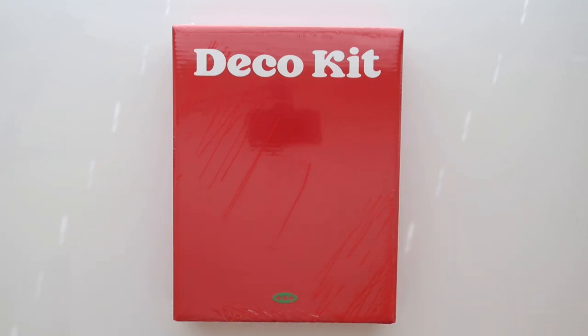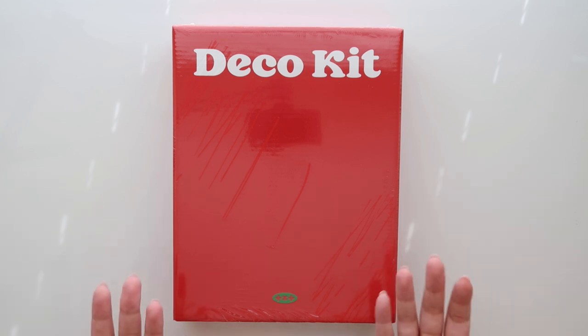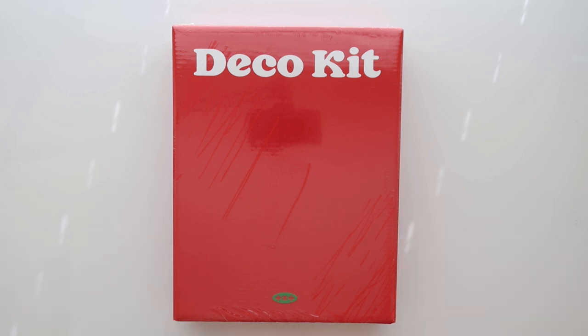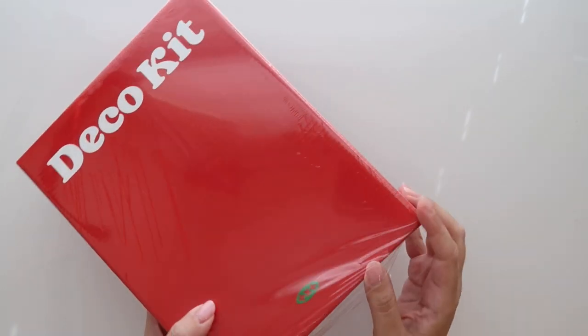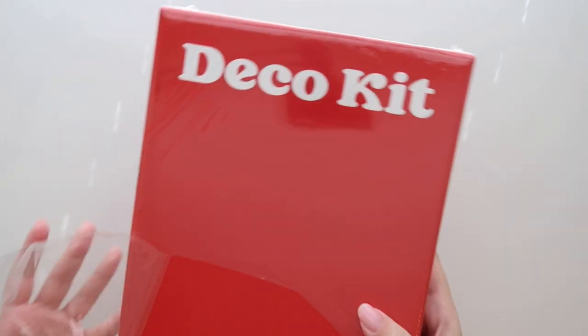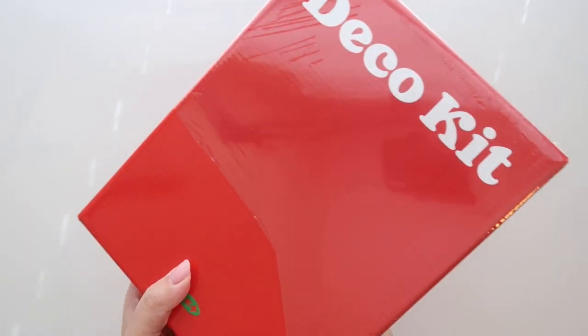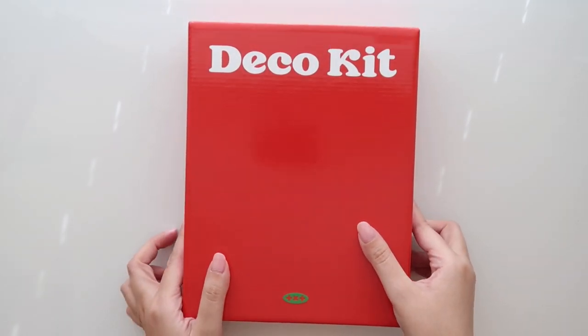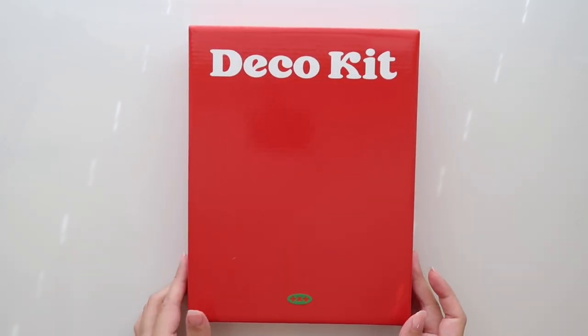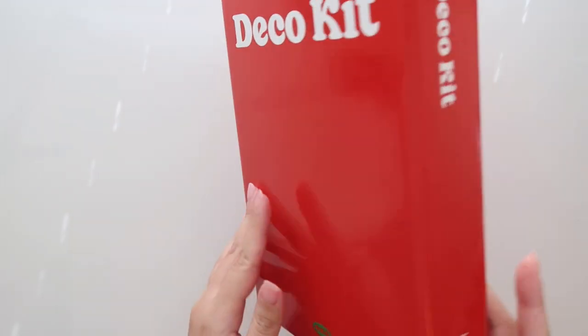Hey guys, it's Amy. Welcome back. I have another deco kit today to unbox. This is the one from TXT — it is their 2022 deco kit, actually their very first deco kit. I've already unboxed the BTS one and the Enhypen one. TXT was the third and last one I had on the way. I actually didn't even know it was on the way, so this was a surprise for me to wake up to. I'm very excited to see what's all in here — I've already seen one item that I thought was super, super cute. So yes, let's just get started.